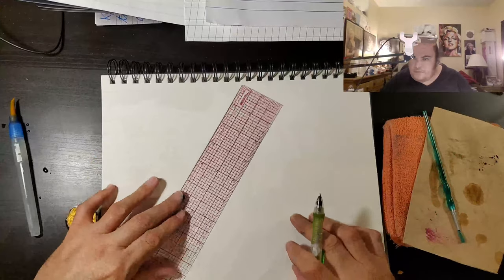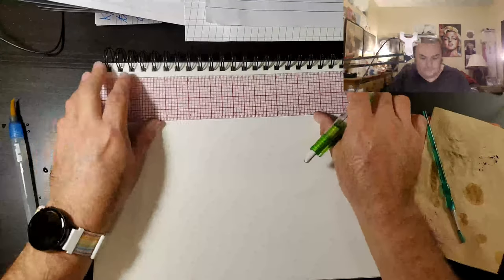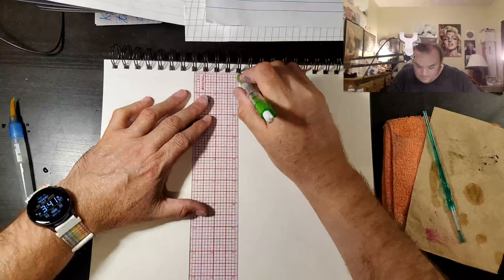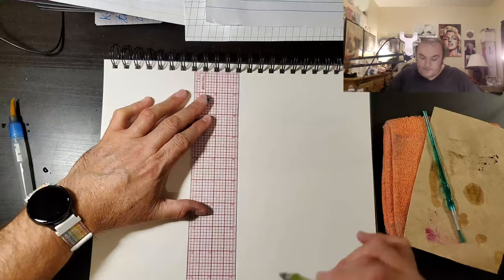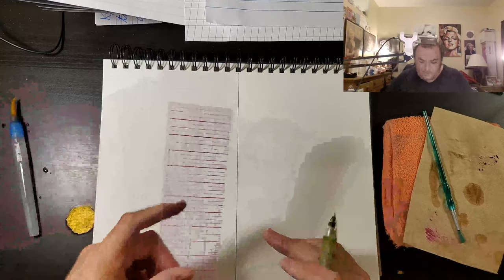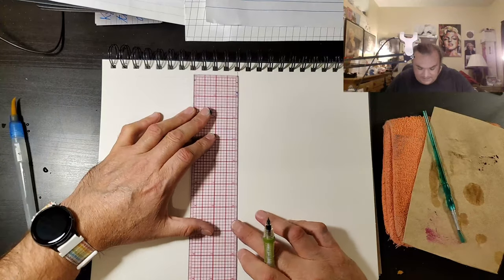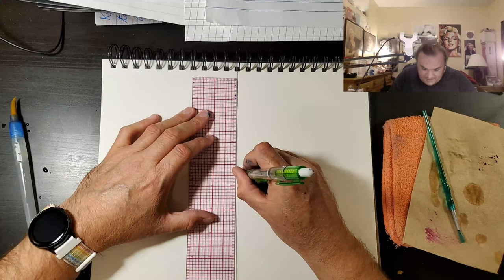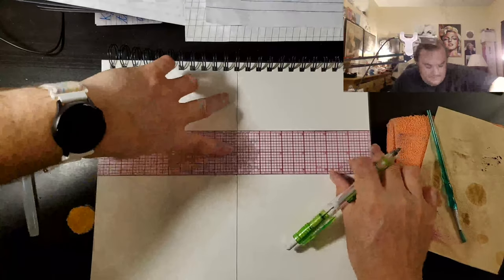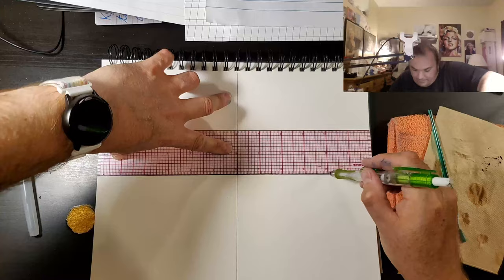Why do you do the procedure multiple times? It's different paper. People use a multitude of different papers in order to figure out which paper they might like to use the best. Some people only can afford cheap copy paper. But some people can afford the really nice stuff. I want to know what it's like on the 99-cent store paper, because I am a tightwad. I'm not poor, I'm just a tightwad. And I like fountain pens.